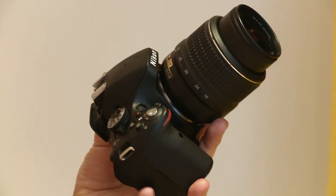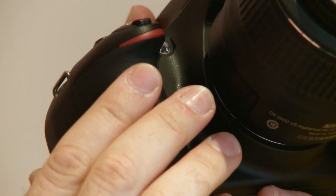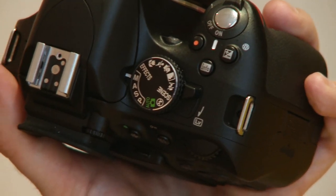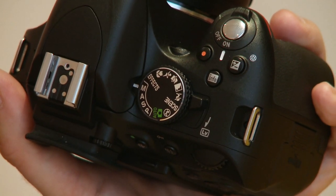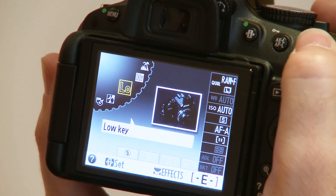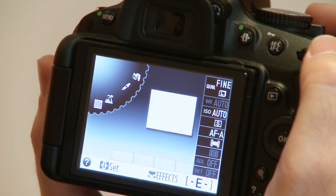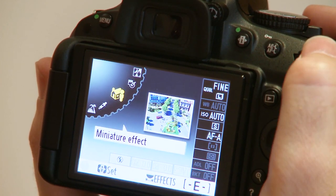There are a few other changes too. There's an elastic rubber grip for more comfortable holding, the edges have been curved, and there's an effects option on the mode dial. That gives you access to seven in-camera effects, including selective colour, miniature, night vision, low-key and high-key, silhouette, and colour sketch.